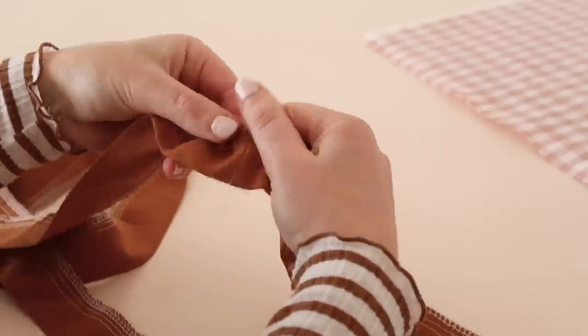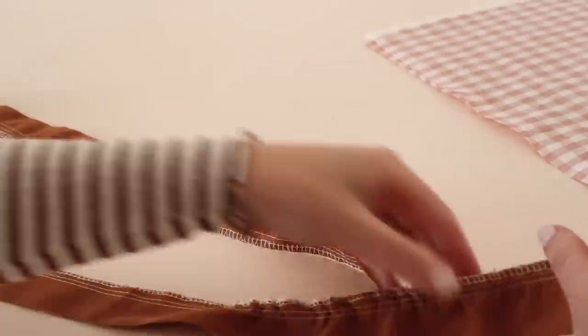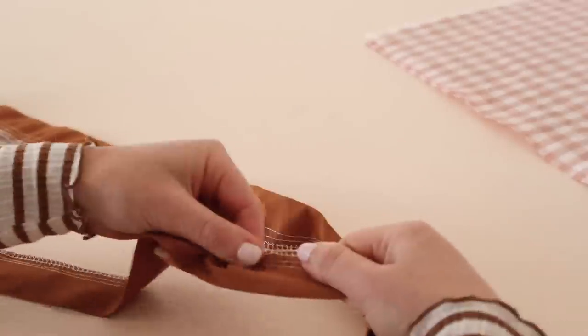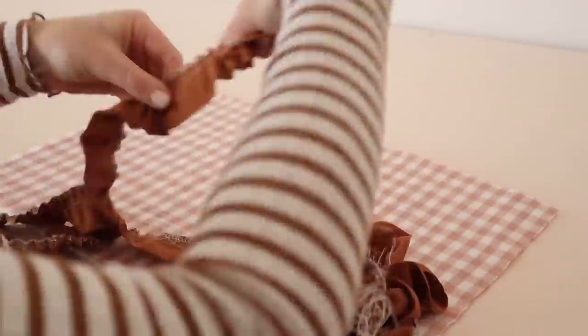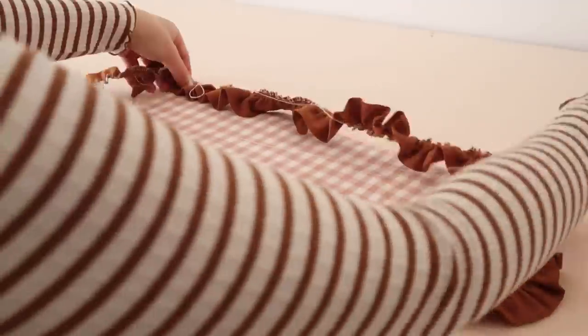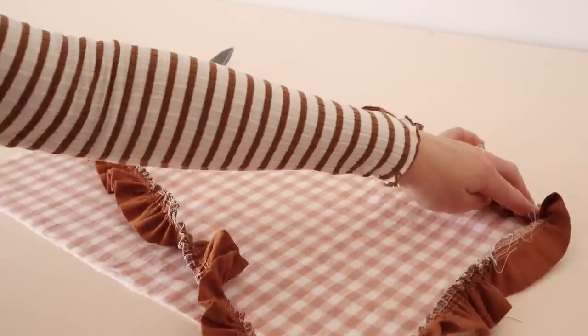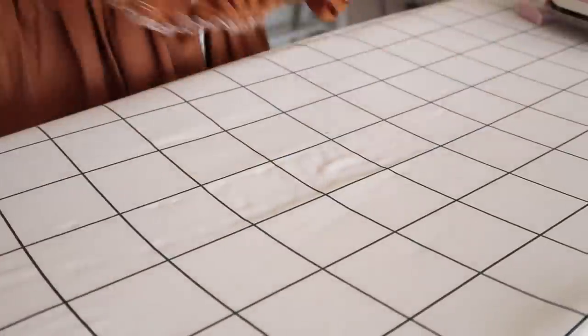Pulling on just the two top threads of the ruffle, gently gather the ruffle up until it's approximately the same size as the outside edge of the fabric rectangles. Then give the ruffle a good press with your iron.